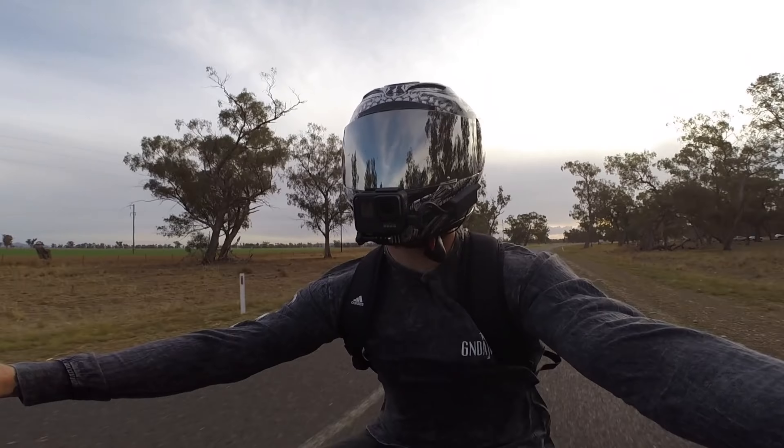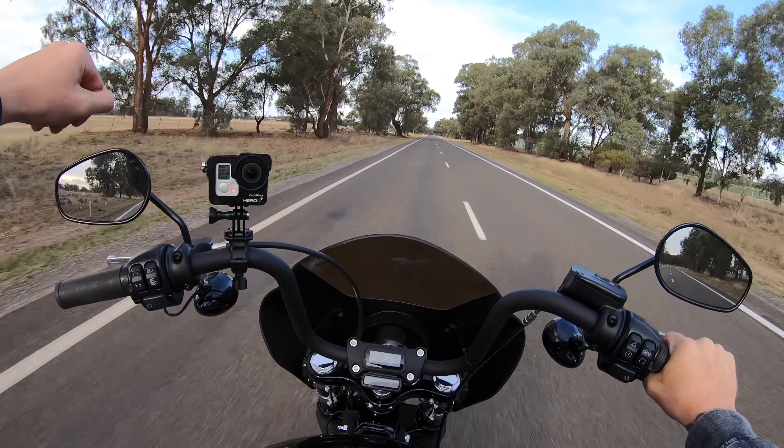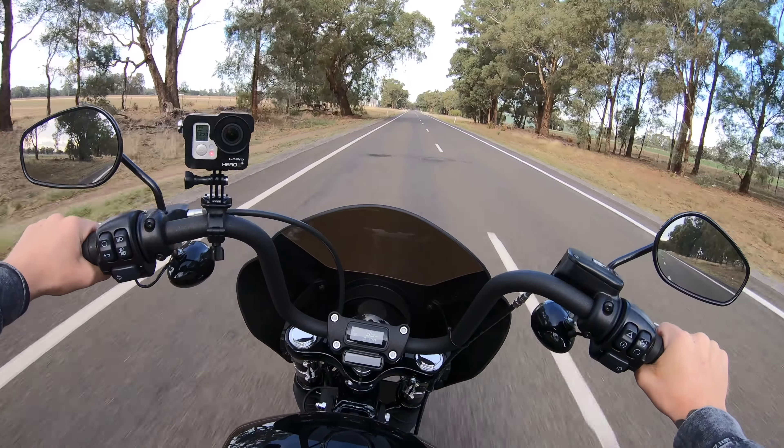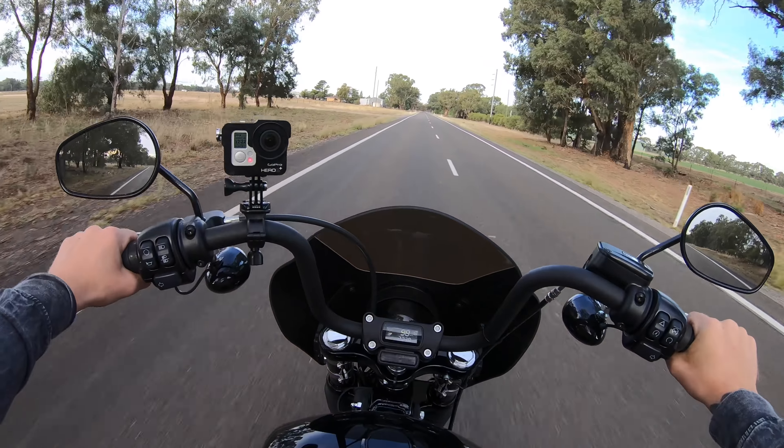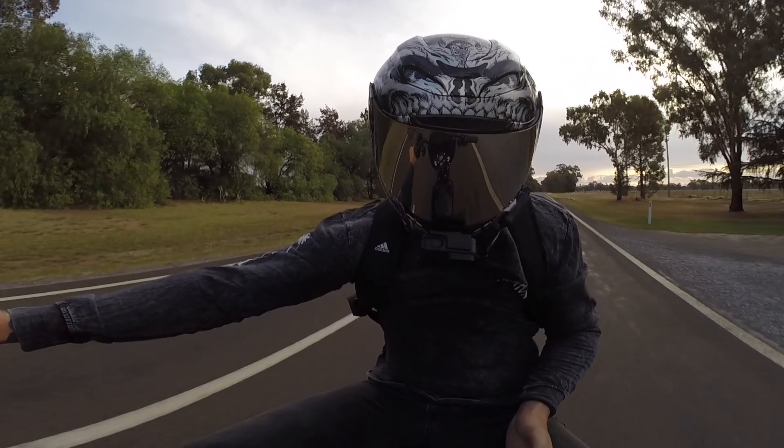It's set up pretty well for my height — I'm 5'9". The bars are at a perfect height; I think the rise is about 13 inches and my hands sit just below shoulder height, which is where I like them. If the bars are much lower my back gets arched and I get an aching back on long rides. If they're a bit high, my shoulders cramp up and it gets uncomfortable. So this is a perfect rise height for me.